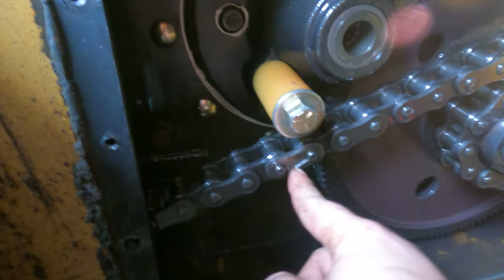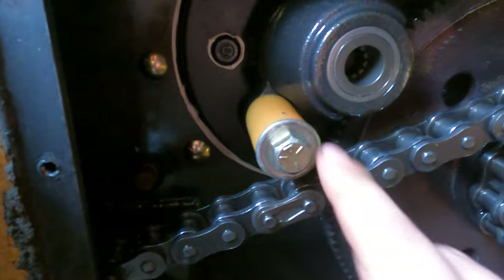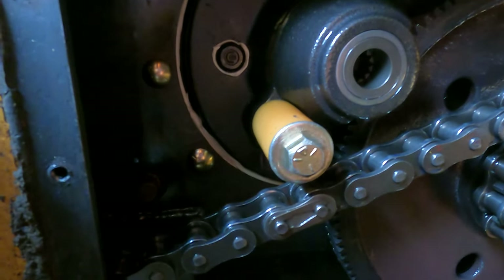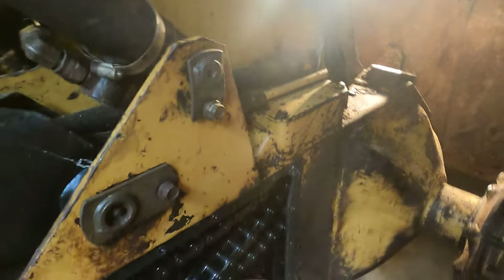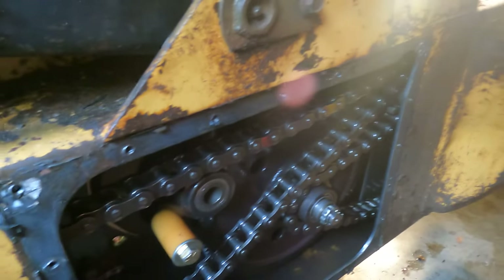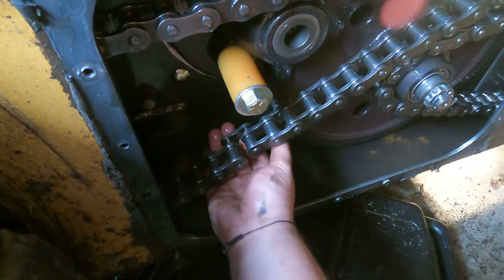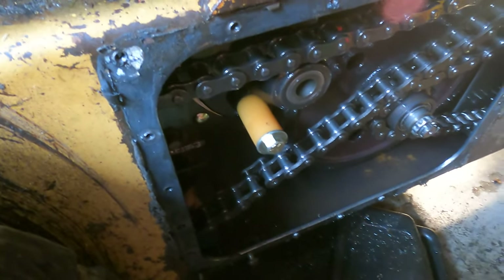Turned the loader on, checked the diagram — it wants the master link right below the idler piece. It says to note where this sits in relation to the idler before taking it off — good thing I have it on video. Now I should be able to pull this back, pop the piece out, and take the chain apart. I tightened back up that idler-control piece while spinning it, then got the master link out — now I can just push this out, making sure I catch both pieces.